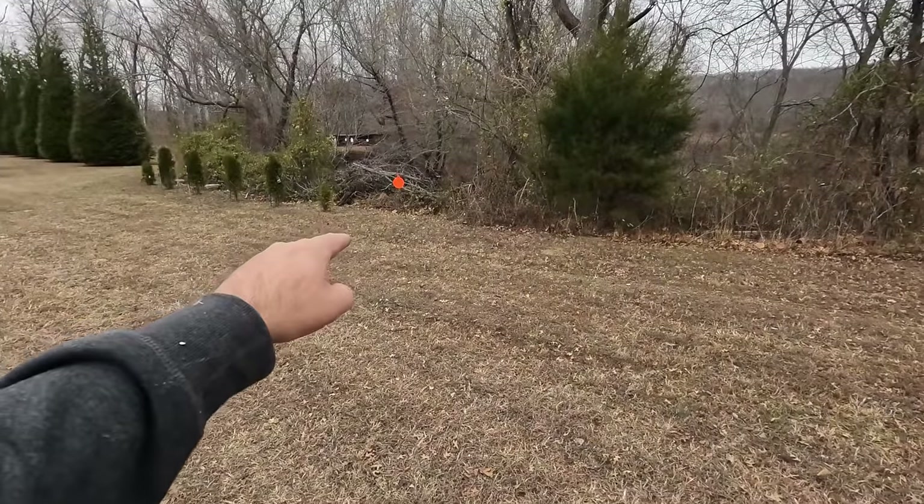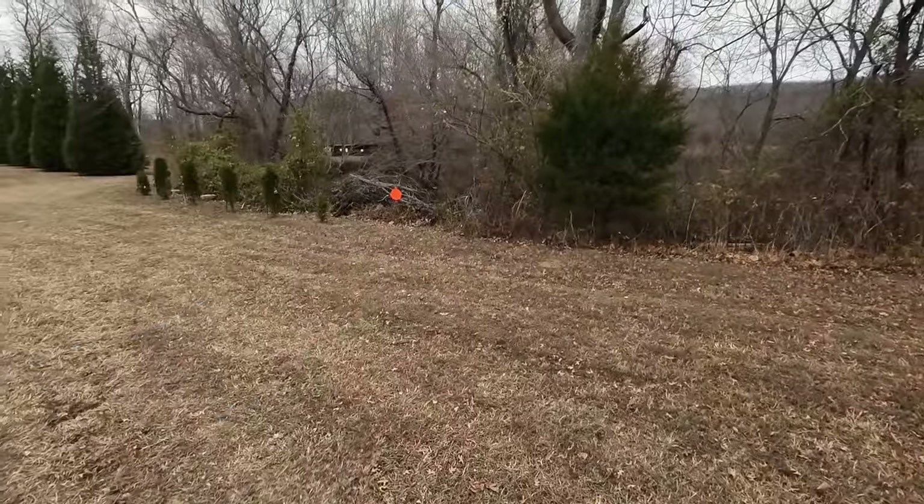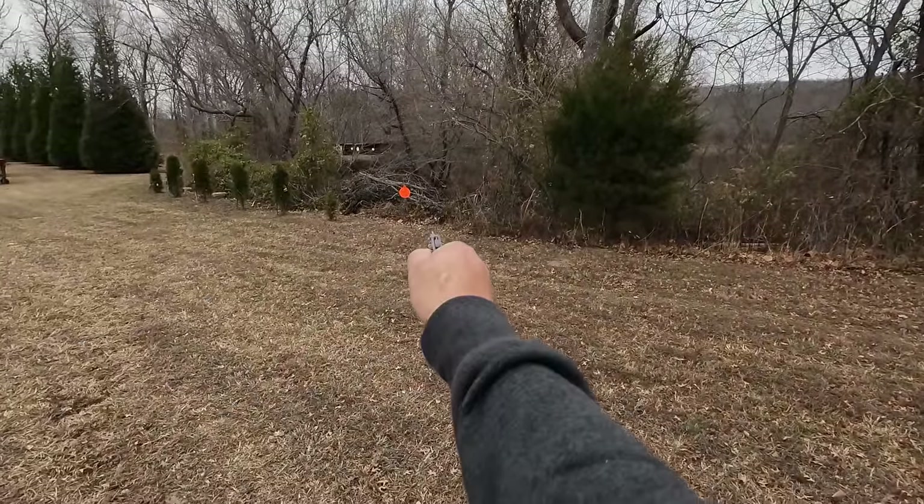I've got an 8-inch steel target hanging there at 10 yards, or about 30 feet. Let's see if I can make it dance with the tiny revolver.